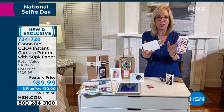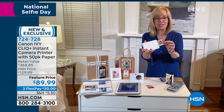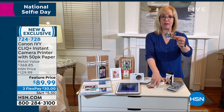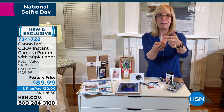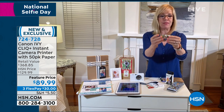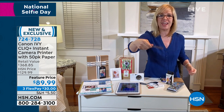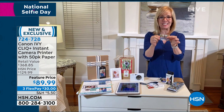And that's $99. So you're getting the camera plus the printer, plus the 50 sheets of paper. And just like Adam said, you never ever have to buy ink for this. It uses zinc technology. The ink is actually built into the paper and they come out totally dry.